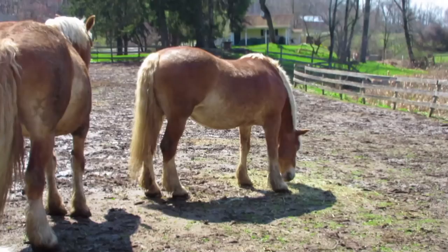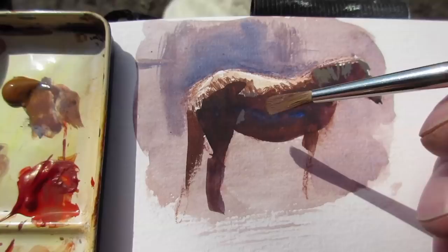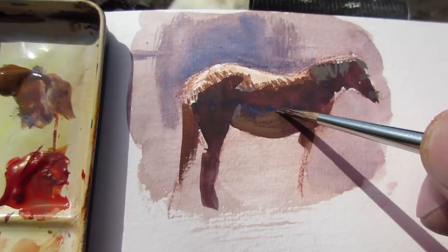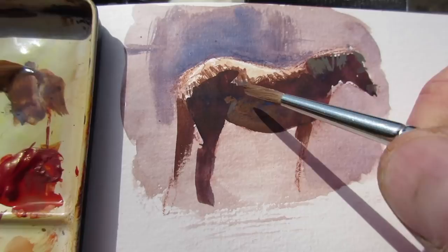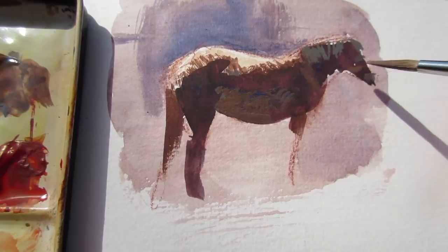Now my subject is out of position but I can still look at the comparative values and reconstruct what I remember of the pose. The underside of the belly is lighter and warmer than I first painted it because it's getting the warm light bouncing up from the ground, and it's also lighter and warmer in local color — the actual color of the skin or the fur is lighter.